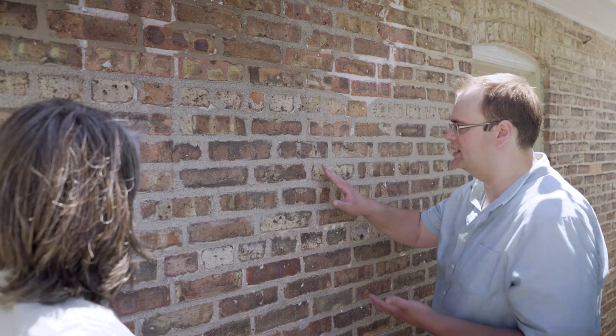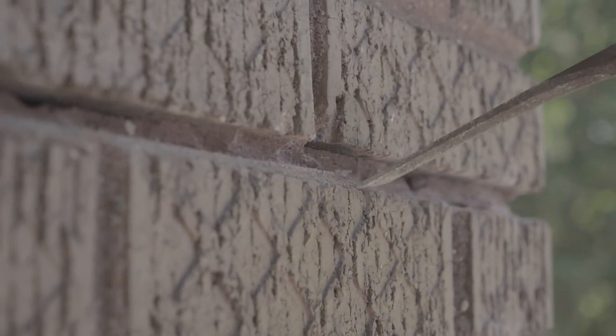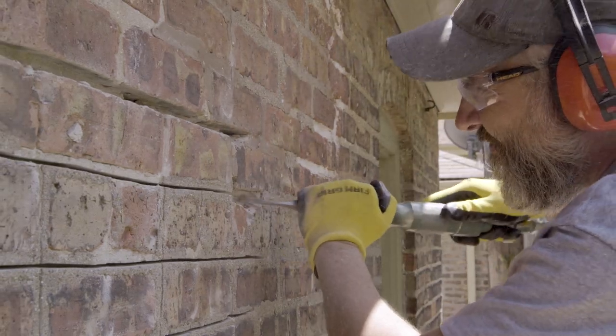I know there are hand chisels and there are also air chisels. Can you talk about the difference? Essentially they're the same. The best method for removing mortar joints is by hand — you have more control. When you're using power tools like electric grinders, it's very easy to accidentally cut into or nick a brick. Hand chiseling takes a long time, it's very laborious, and it's going to cost a lot of money. So the next step up is hand chiseling using a pneumatic air chisel.